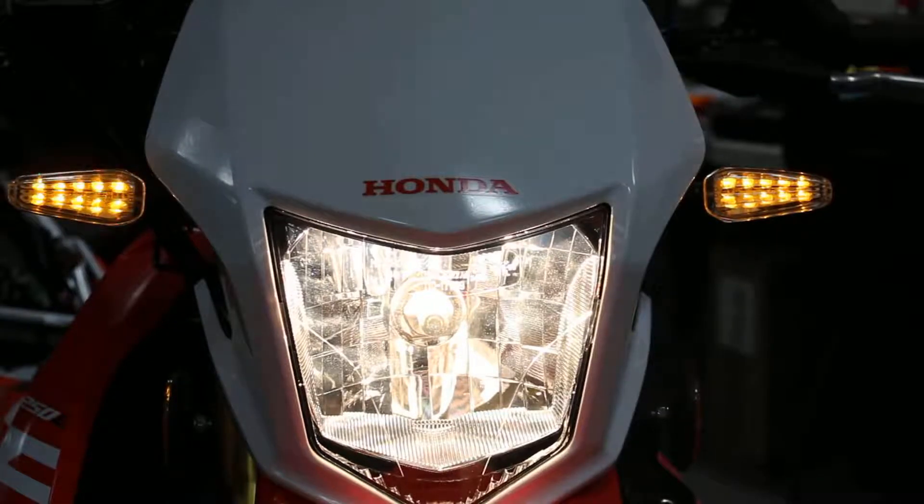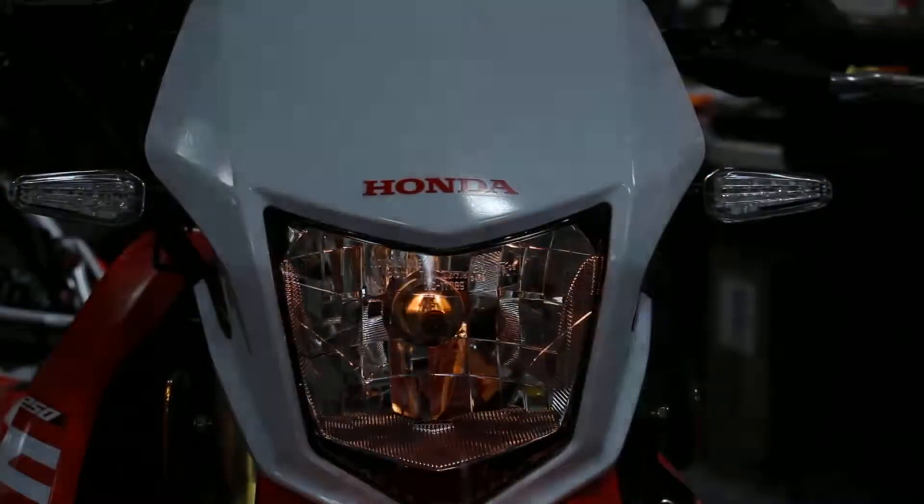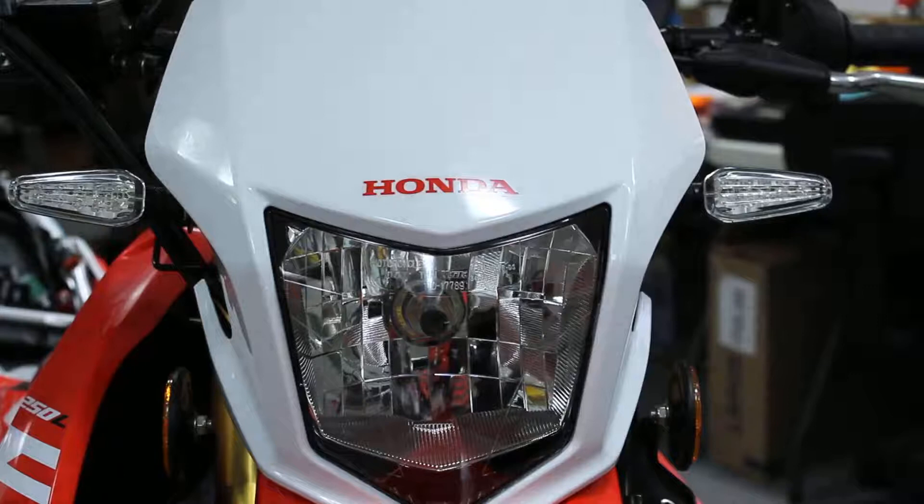We're going to go ahead and demonstrate how to program these units. They have a running light, a boot pattern, and a programmable turn signal pattern. Each one of those features you can change independently. To program the unit, all you need is a magnet from your refrigerator.